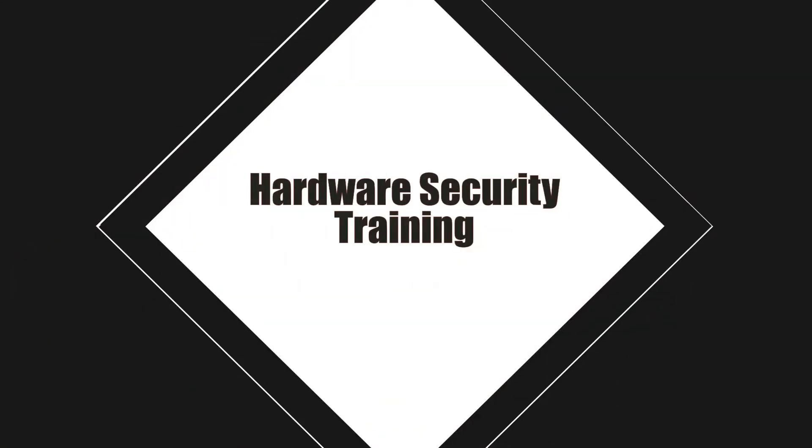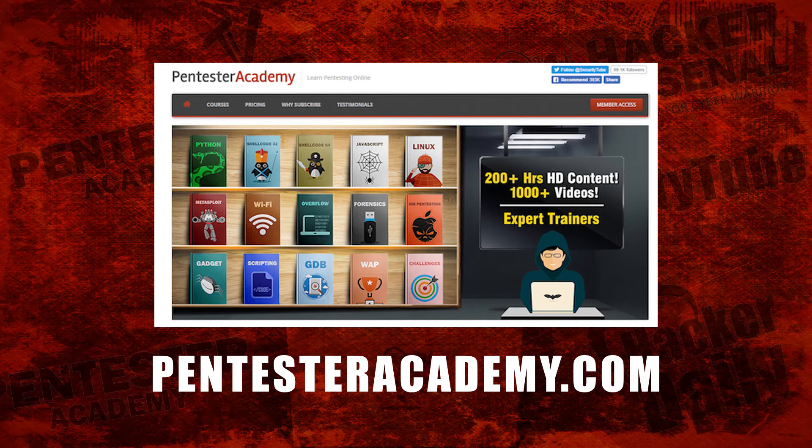Thank you so much for speaking with me today. This episode was brought to you by Pentester Academy, the leader in online cybersecurity education. Join over 10,000 professionals from 90 countries to learn security online.